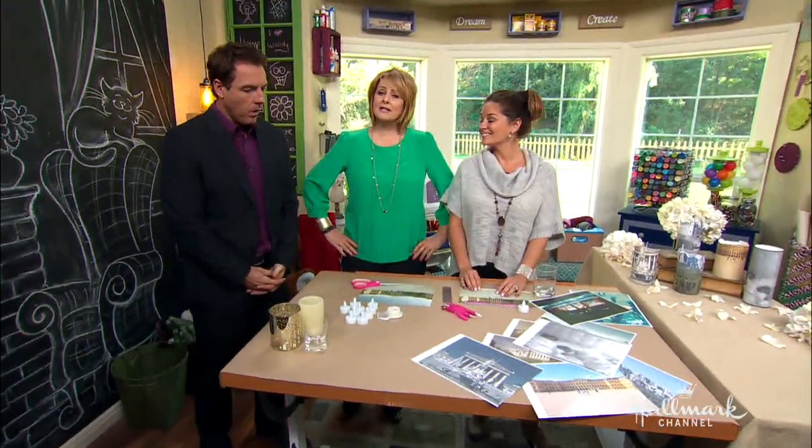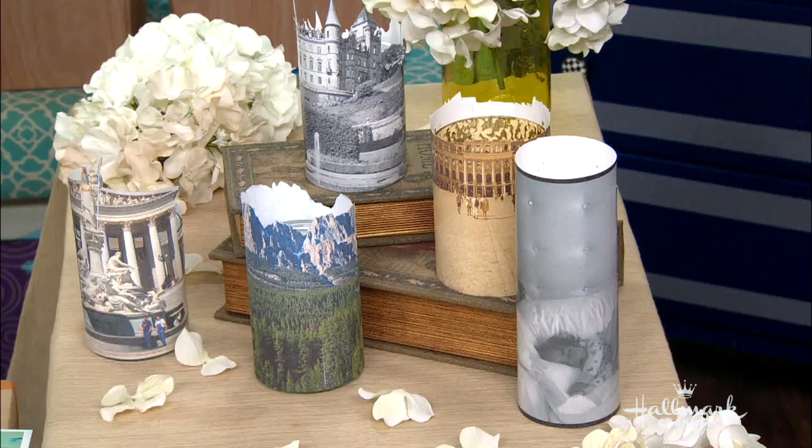Tanya Meme is going to show us how to make these beautiful memory lights, and this is what they look like. Yes, take a look at that — so detailed.